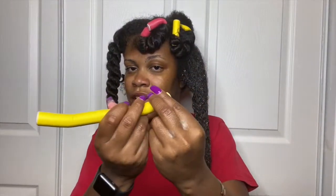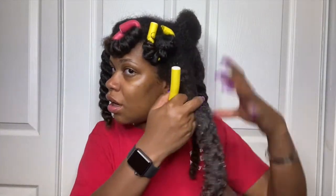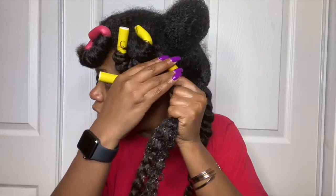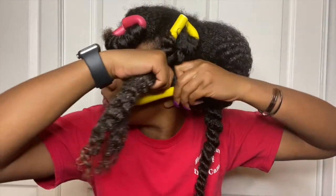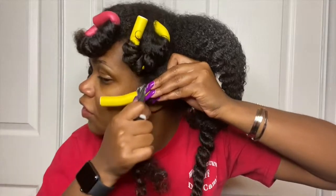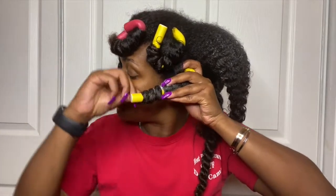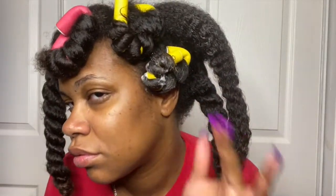I'm just taking a flexi rod and hooking it a little bit on one end, then going to my root — or as close as I can get — and then twisting it around the rod, and then just twisting it in. This is the first quarter of my head. I'm going to stop here because this chair is squeaking way too much and I feel like the audio is going to be trash because of it.